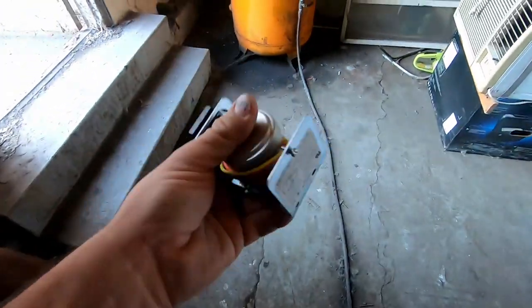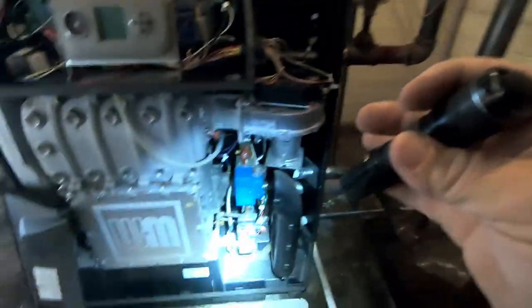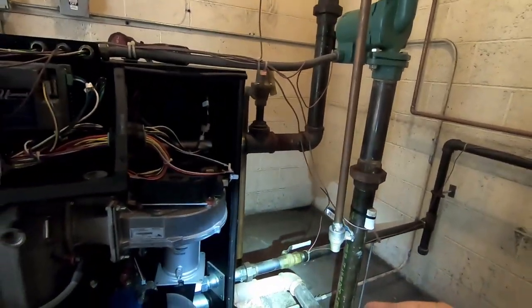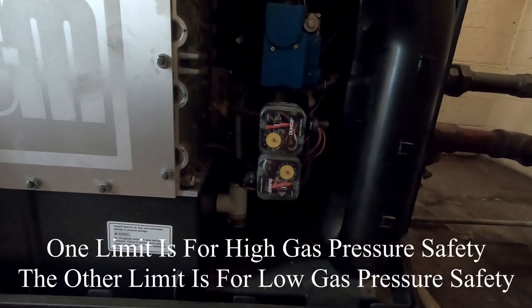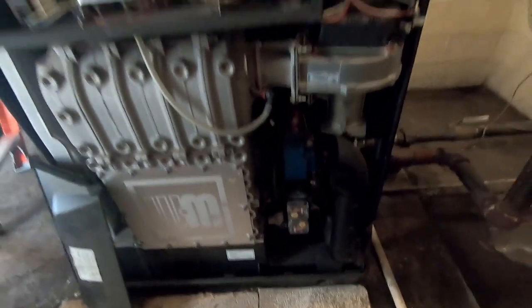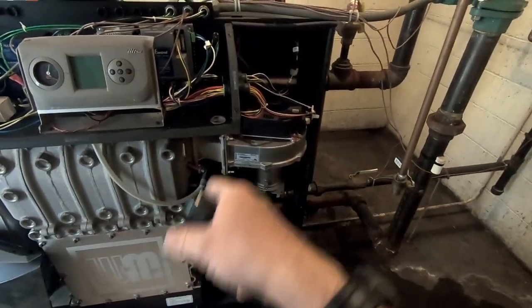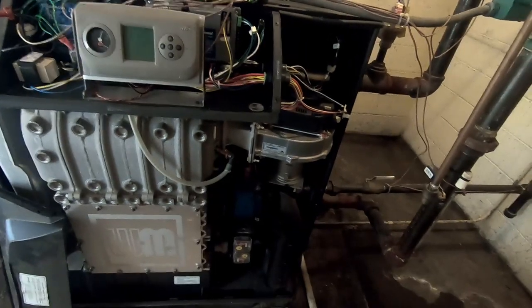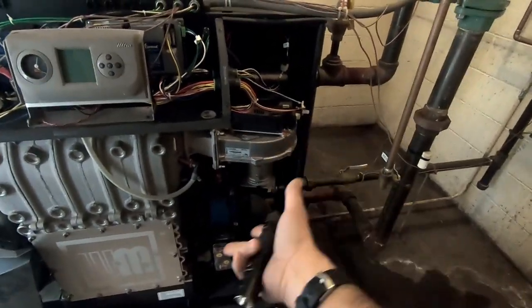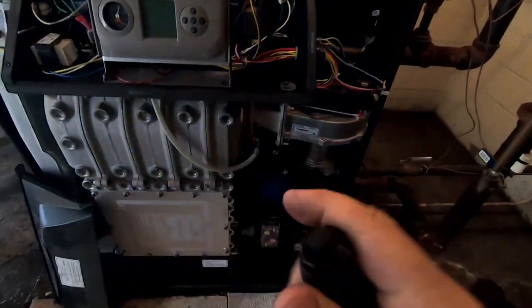He also has other issues. He's got a gas pressure safety here on the incoming side of the gas line — basically that control triggers if the incoming gas pressure gets too high. These boilers are negative pressure gas valves, meaning all that valve does is open up, then the draft motor is responsible for pulling the gas into the boiler. So if that draft motor stops, it doesn't pull any gas in — that alleviates having to have a pressure switch that can go bad.